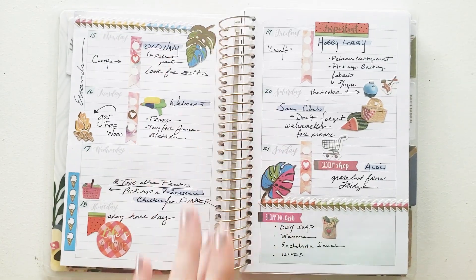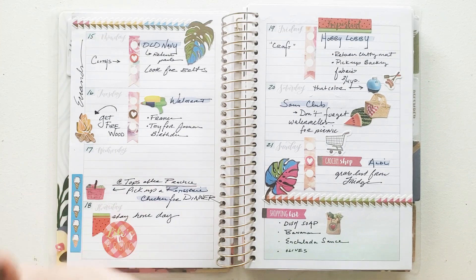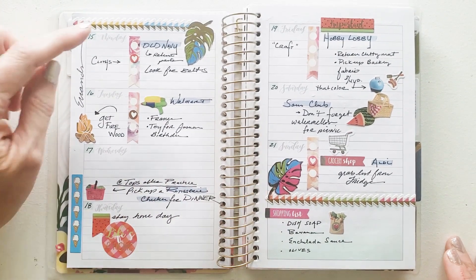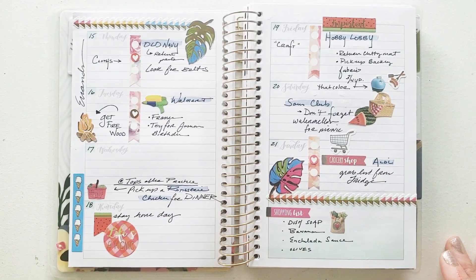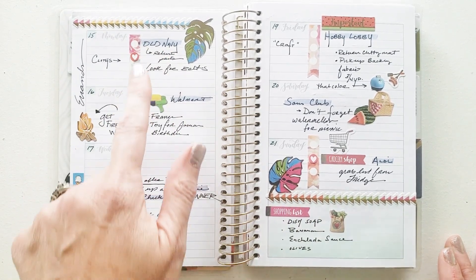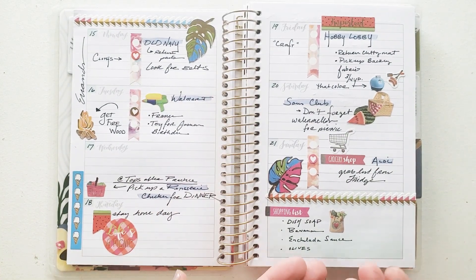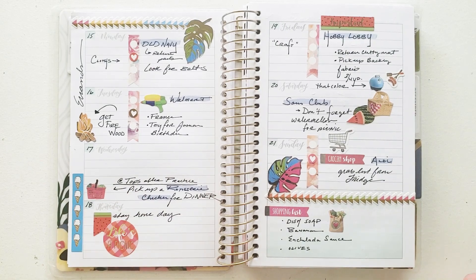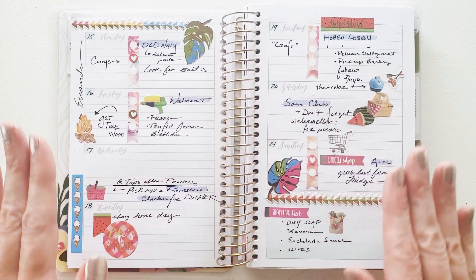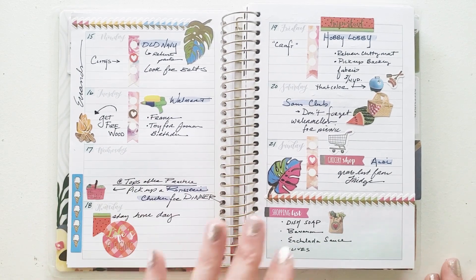The next one I would call my errand list. Every day that week — July 15th all the way to July 21st — I talked about my places that I needed to go. I did highlight those: Old Navy, Walmart, Sam's Club, and things I needed to pick up. You could always add a shopping list on the bottom and put some fun stickers in there, because not only is that a fantastic space filler, we all have extra stickers — use them up and enjoy them.